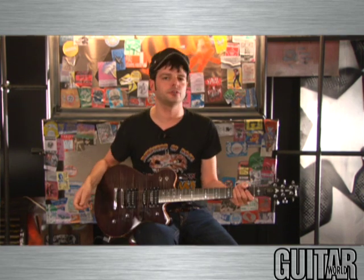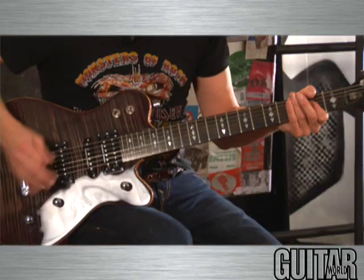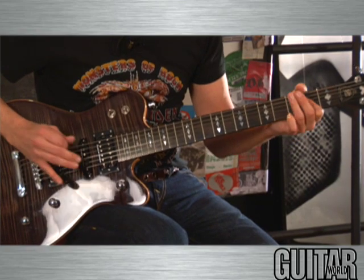Let's move over to a dirtier sound. This guitar is great for recording because of all the tonal varieties you can get out of these pickups and the way you can split them and move them around. Let's hear that with more of a rhythm guitar sound, and I'll cycle through the pickups and split the coils as well. Here we go.